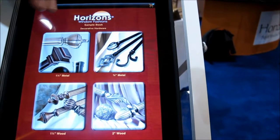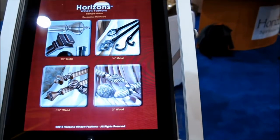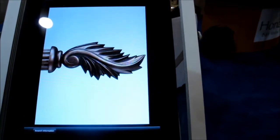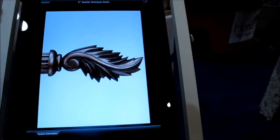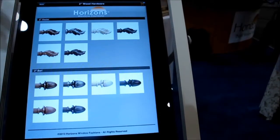They have their one and three-eighths inch metal, three-quarter inch metal, one and three-eighths inch wood, and the two inch wood. I can go to the two inch wood and look at the different samples. I can see what color I like — let's take a look at this one. Very bright, vibrant colors, very easy to see. Now these you cannot order swatches of, but you can take a very good look at them.